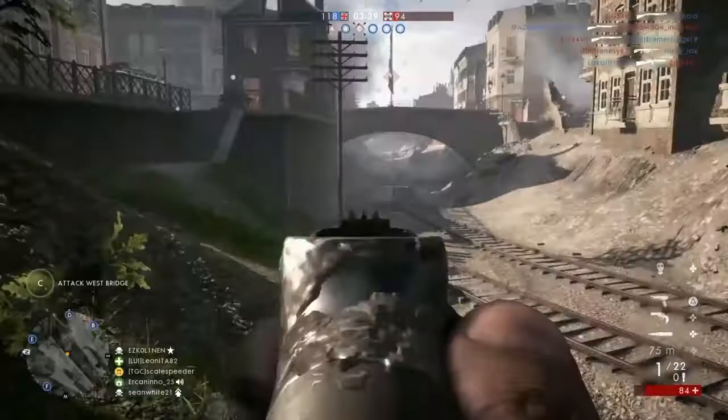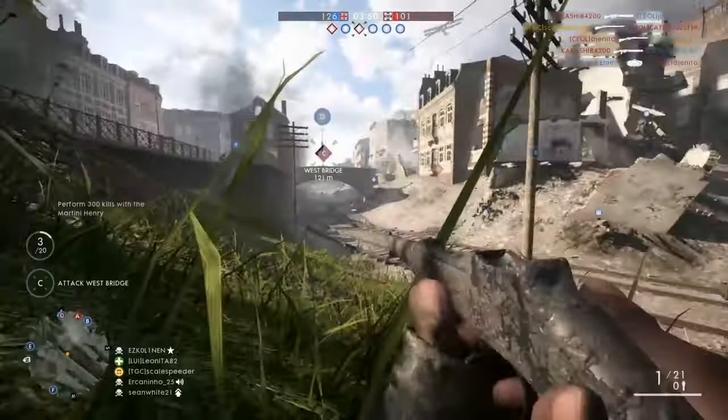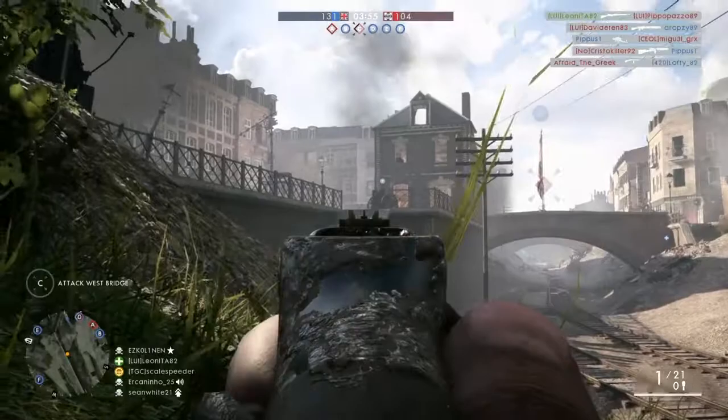So there we have it — the Martini Henry, a great rifle to use as a scout. Just bear in mind that slow reload, take your time aiming, take advantage of that close one shot kill from 30 to 80 meters, and have a whole load of fun blowing the enemy away knowing how pissed off they'll be as they've just been martini'd.